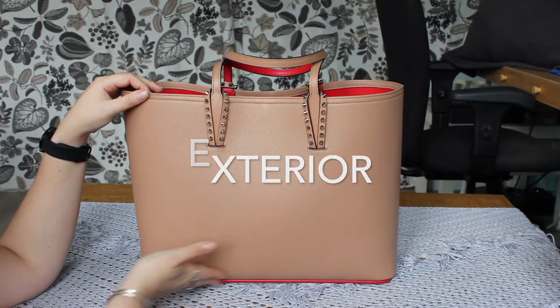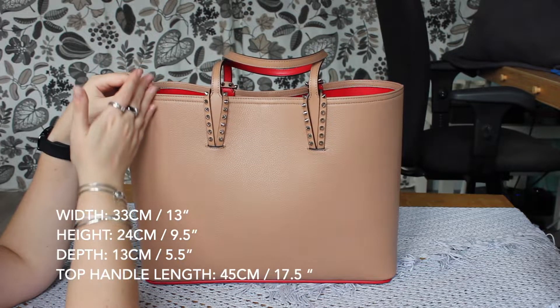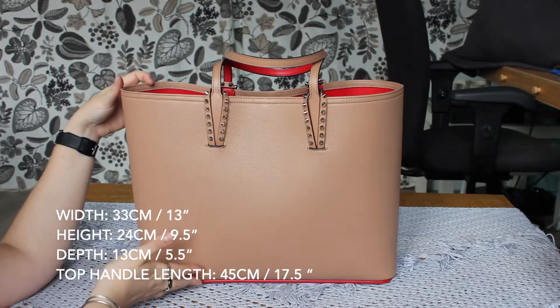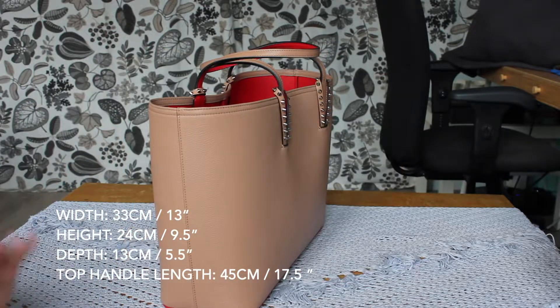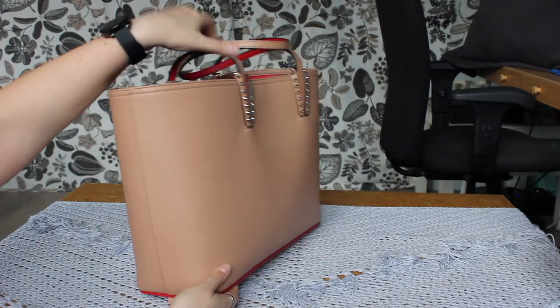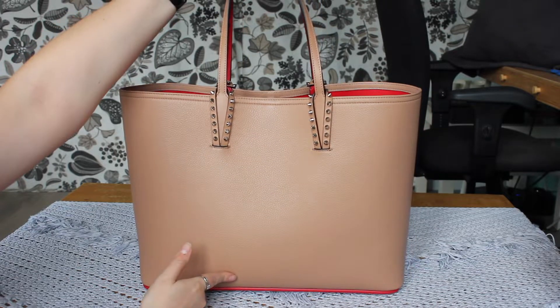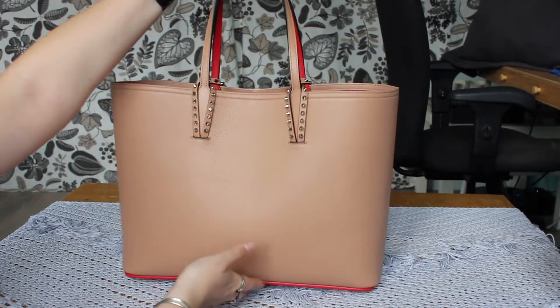The width of this bag is 33.5 centimeters, or 13 inches. The height is 24 centimeters, or 9.5 inches. 13 centimeters in depth, or 5.5 inches. The length of the handles is 45 centimeters, or 17.5 inches.